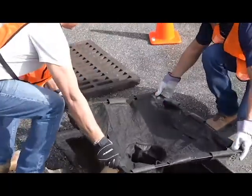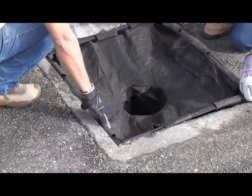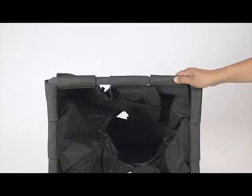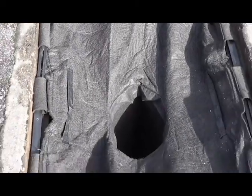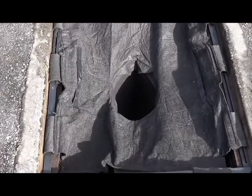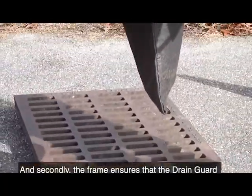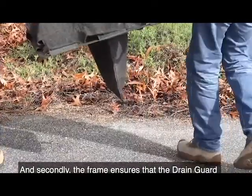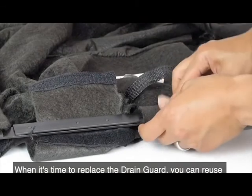The adjustable frame model Ultra Drain Guard uses the same fabric and construction as the standard model, but instead of a one-size-fits-all fabric skirt pinched between the grate and catch basin opening, it uses a steel framework that adjusts to fit the opening. This offers two benefits: it makes for a quicker, easier, cleaner installation, and the frame ensures the drain guard remains in place with or without the grate installed.